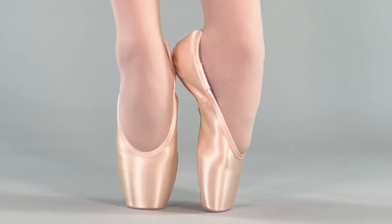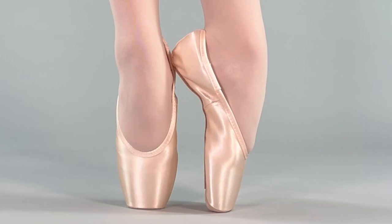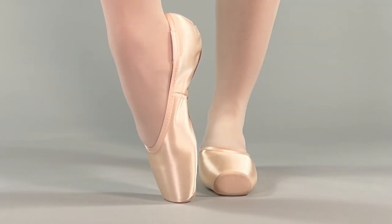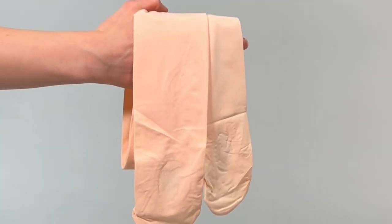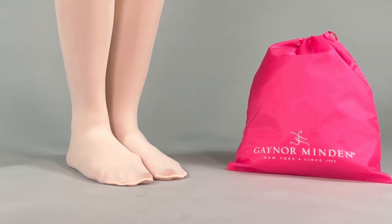Remember to try on all new shoes with full-footed tights on a clean surface, as we can only accept returns and exchanges in like-new condition. You'll need a clean pair of ballet tights or fitting socks, a clean surface to stand on, and a mirror nearby.